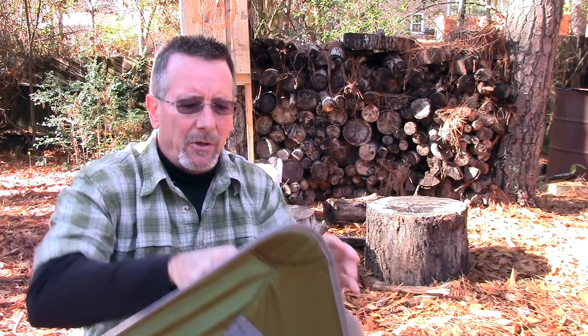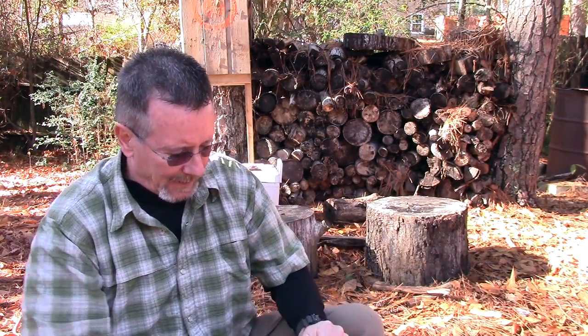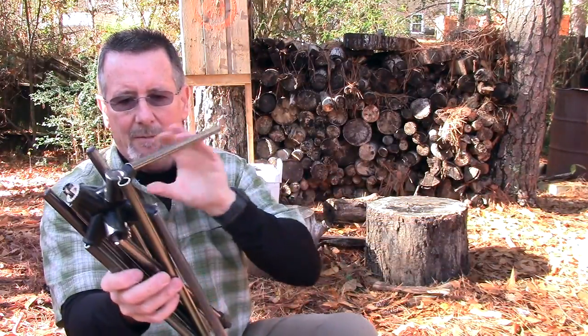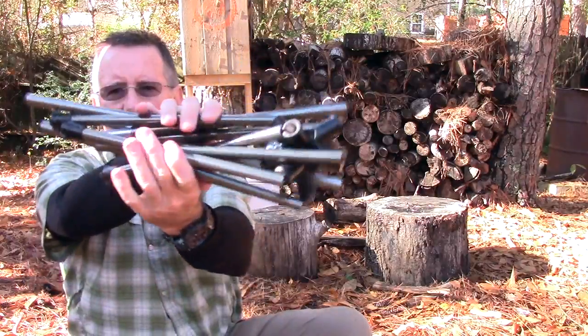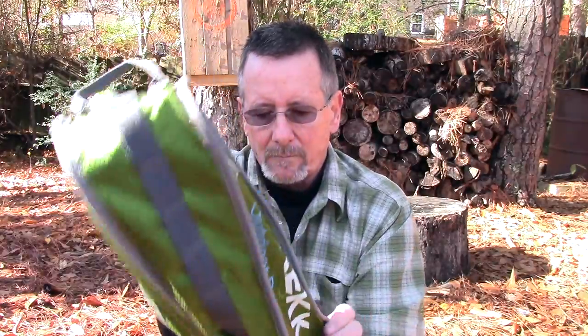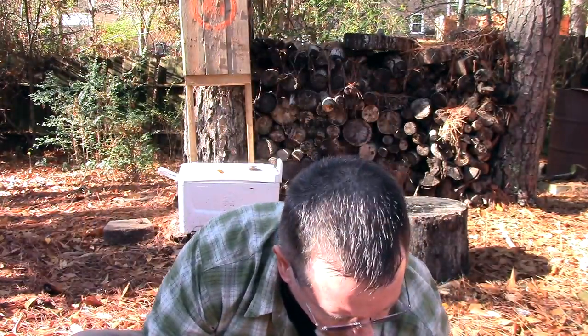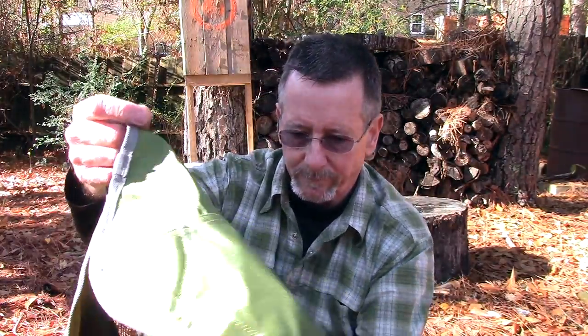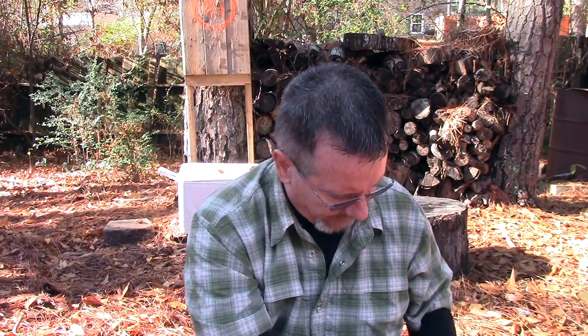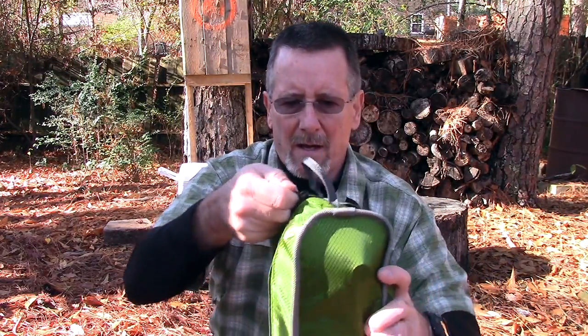Real quick, I just want to show you also — this thing actually does fit back in the bag. Just take it apart, pop all the shock cords loose, fold it up like so. You've got a nice little bundle here. Put the poles in first like so, then roll up the seat and poke it in there. Zip it up and there you go — it even has a nice little carrying handle.